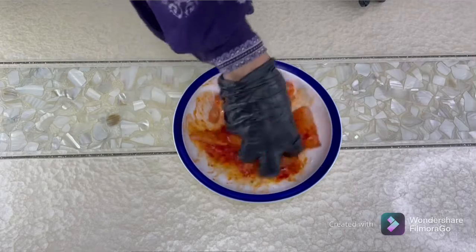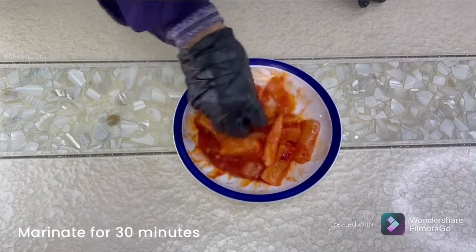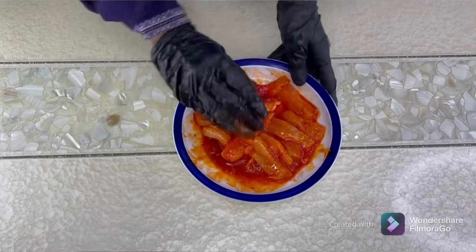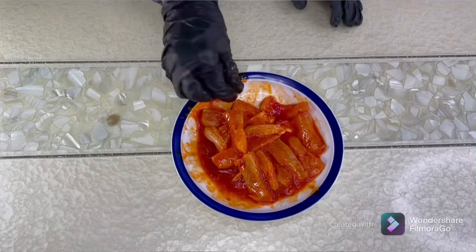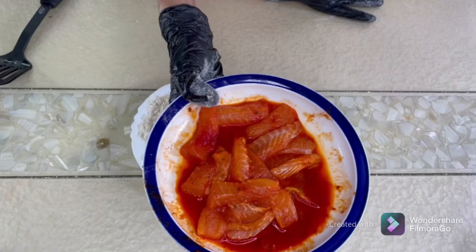Leave this at room temperature — you can leave it on the counter for about 30 minutes, just cover it and keep it. The fish fingers have been marinating for 30 minutes, now it's time to coat them.